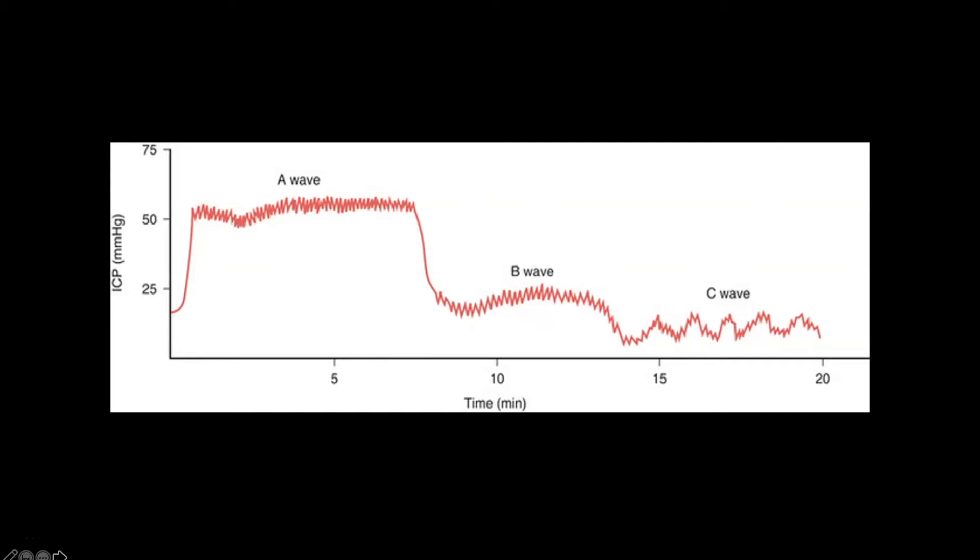The C wave, seen on the right hand side, is a gentle rolling up and down of pressures as a result of breathing and movement. This is normal — we don't expect any problems with it. It's just a gentle rolling pattern that happens with breathing in and out.